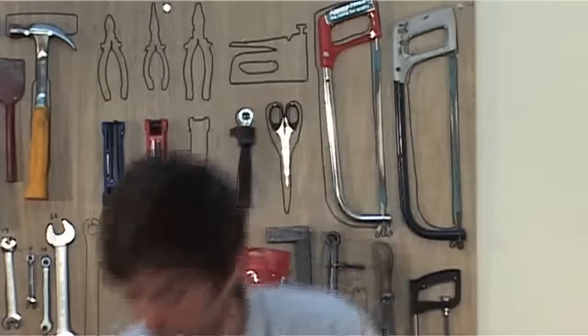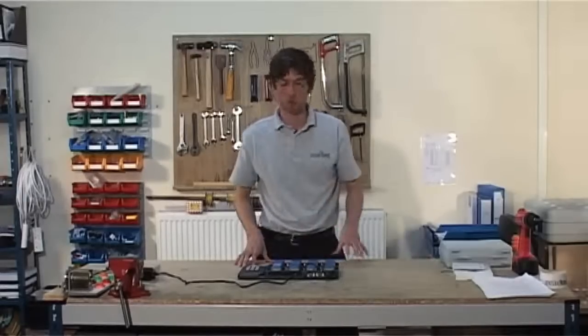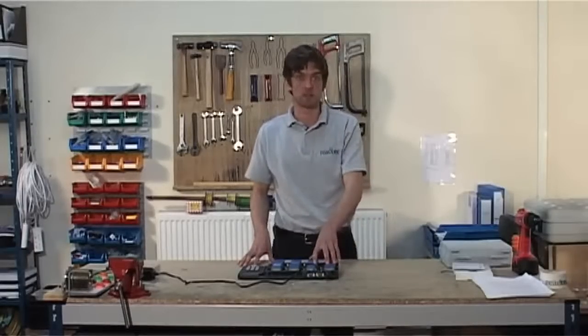Now you can switch on at the mains. Ensure the Habmeters have good contact on the base station for charging, and on first use, you should give the Habmeters 12 hours to charge up. If you don't, it may adversely affect the battery duration.